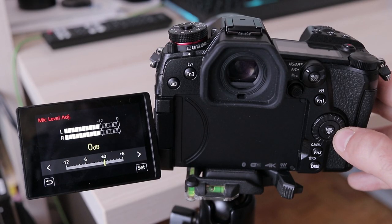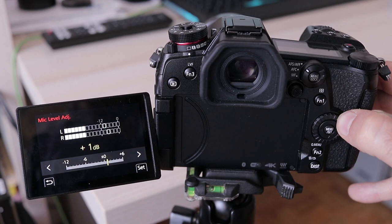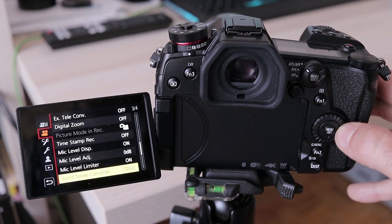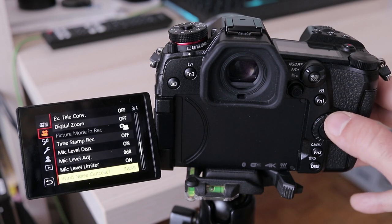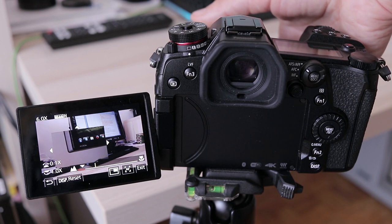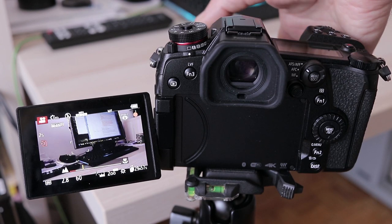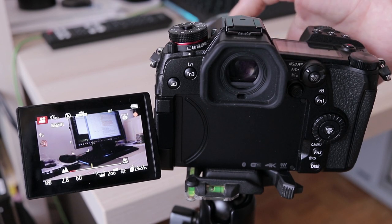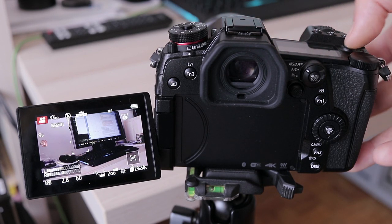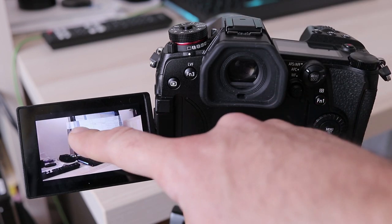Microphone input and headphone output are present. Sound recording level can be adjusted from -12 to +6dB in 1dB steps and can be adjusted on the fly while recording, as is the case with ISO value, aperture, and shutter speed. Peaking is built in, has two strength levels and several colors to choose from, and is available while recording. Focus magnification is also here and can be set to cover the entire LCD or just part of it, easy to move around using the touch interface, but sadly it doesn't work while video is being recorded.